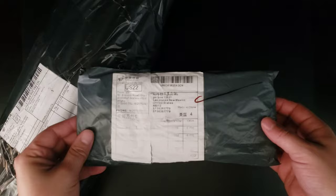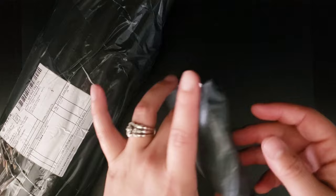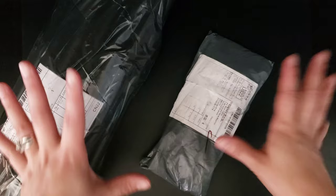I'm not sure when these arrived. I think I know what these are. I wasn't sure what these were when I opened my mailbox.